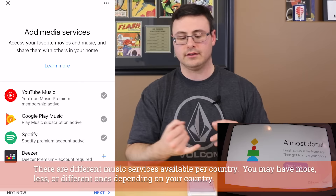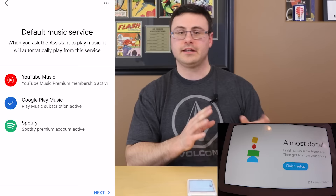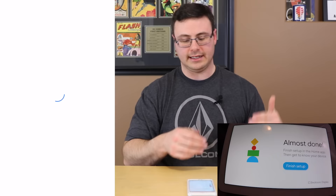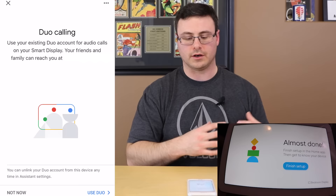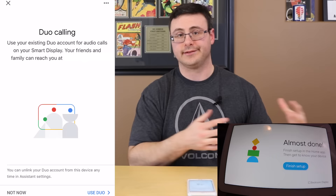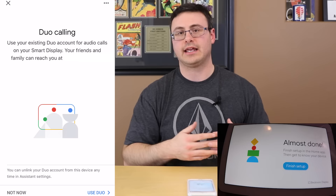Next are streaming music services, tied to your account if they're Google Play Music or YouTube Music. You can click the plus buttons here to link different accounts — you can link Deezer, Spotify, Google Play Music, YouTube. Just hit the plus, put in your credentials, and they're linked. You do need to pick a default music service — the one you want to use most — so when you just ask for music, that's what starts by default.